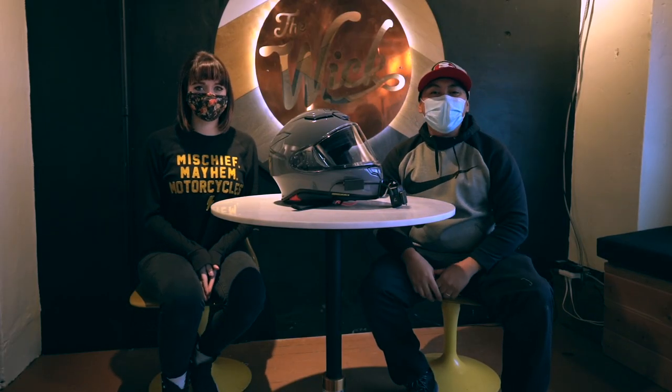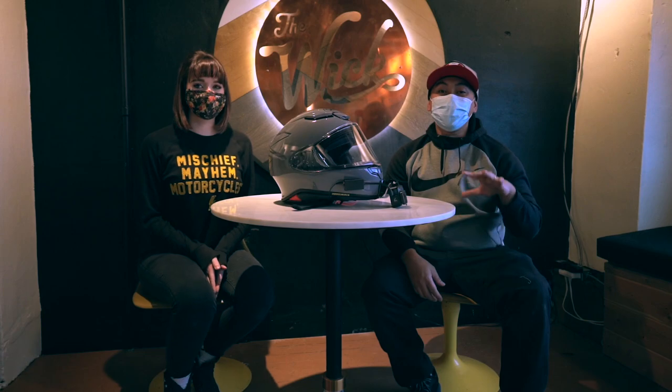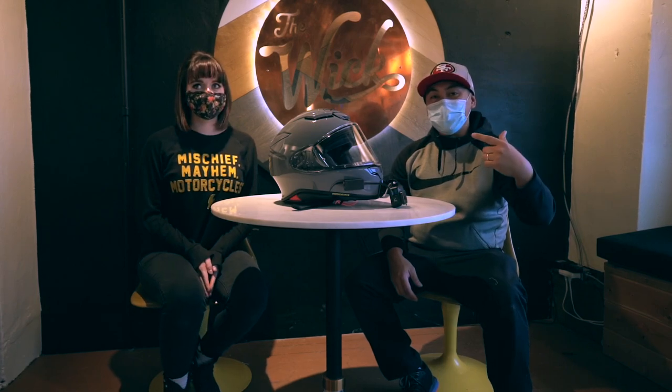We're here at Triumph of Seattle again. We're here with my homie Hailey. You guys have seen her in some of the videos — she's actually one of the managers here at the store. So if you come down, say what's up to her. Tell her Adobo sent you.